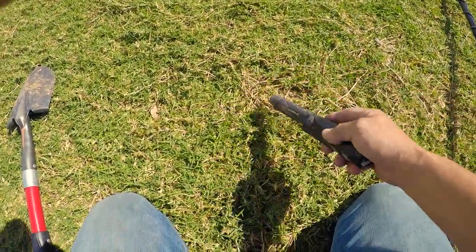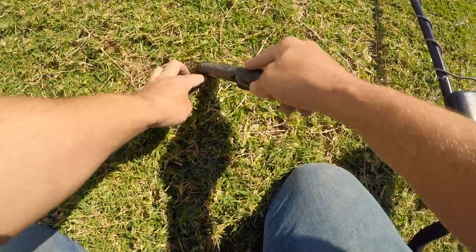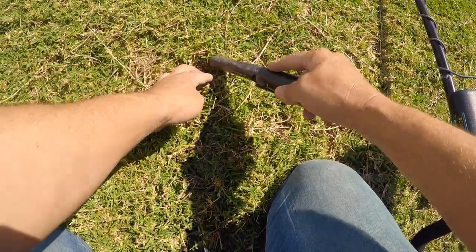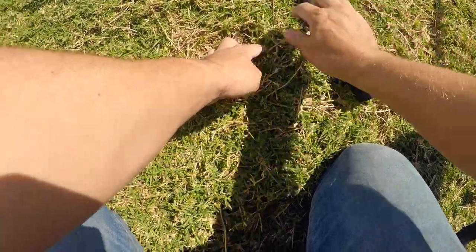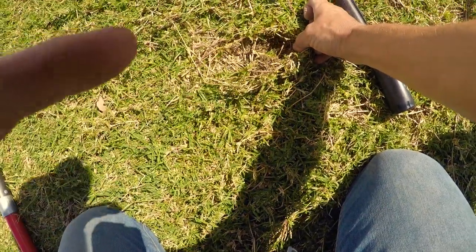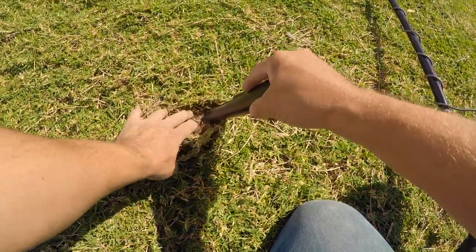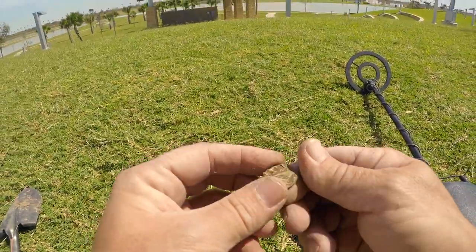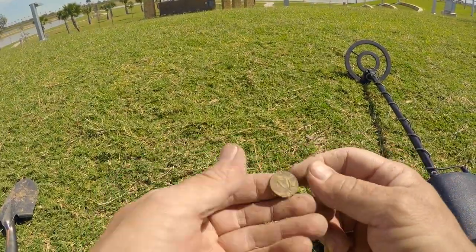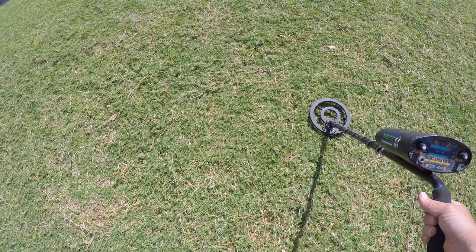I got a hit for a penny right around in this area here. Where are you at, penny? There it is - disguised as dirt, but I got it. A few feet away from that last penny, I got this right here - says it's a penny.